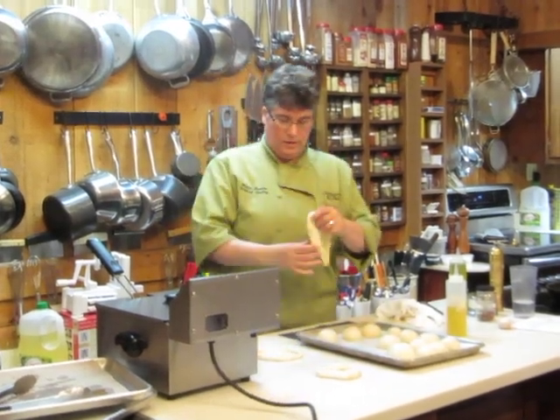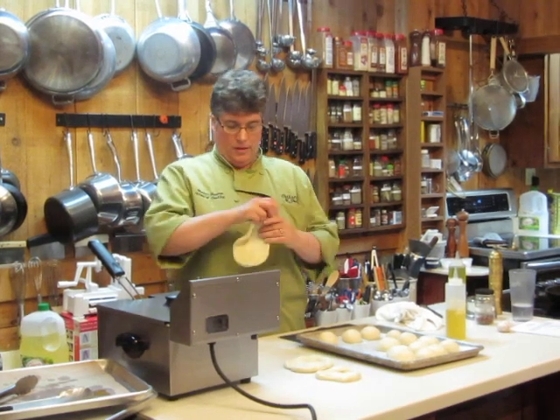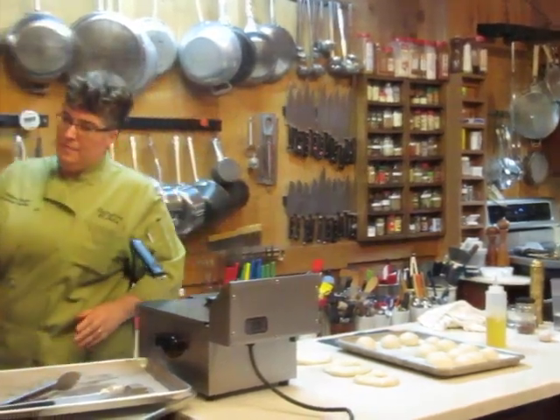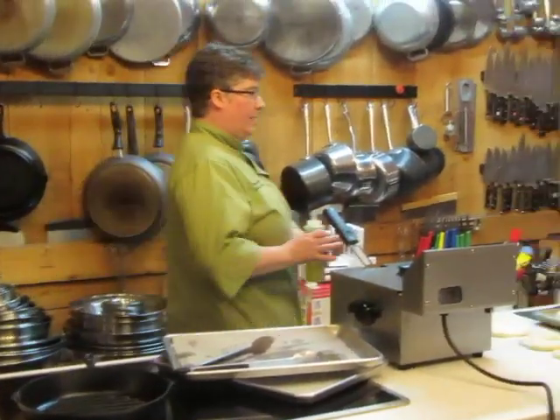It's time for the gluten to relax a little bit and then I can just stretch it out even further. We're going to have to try to finish baking these in the oven a little bit.